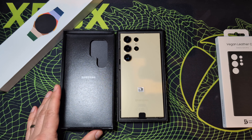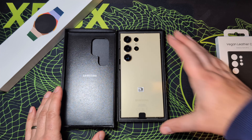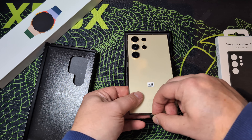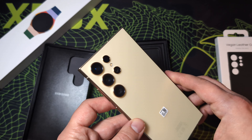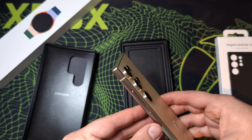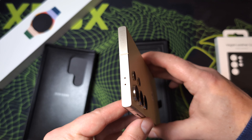First impressions of the colour — it looks very nice. It's kind of like a yellowy gold colour. It's a matte finish, so it should hide fingerprints. I think that's a welcome trend we are seeing with smartphones at the moment, as the glossy backs just look a bit grim, don't they, as they get covered in finger gunk.